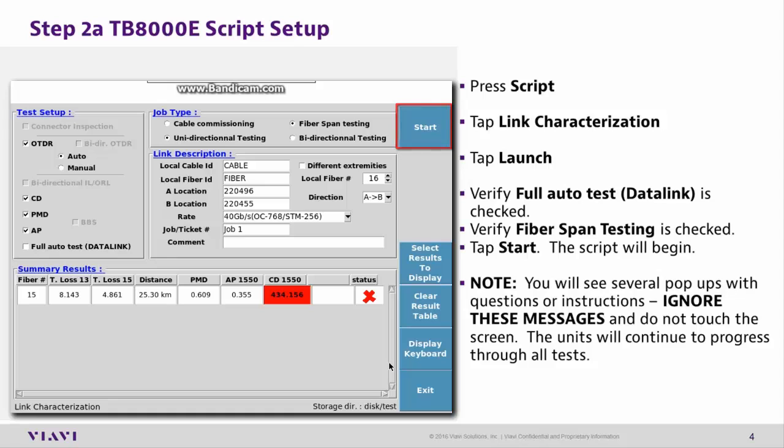Once Start has been tapped on both units, you will see several questions and instructions pop up. Ignore these messages — do not touch the screen. The unit will continue to progress through all the tests automatically.